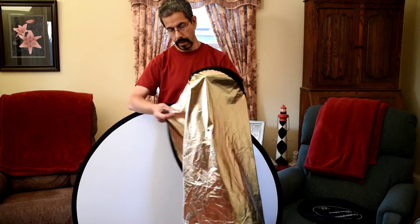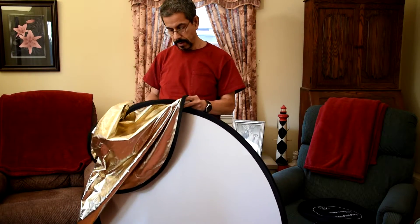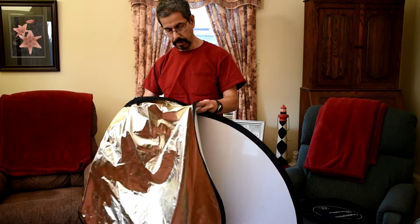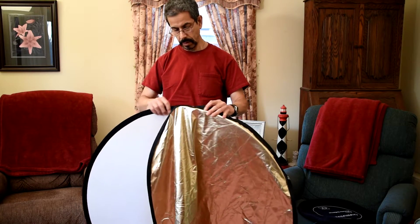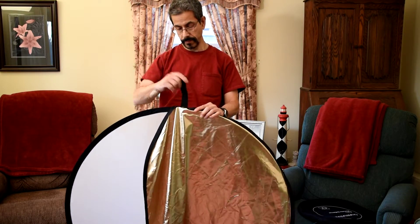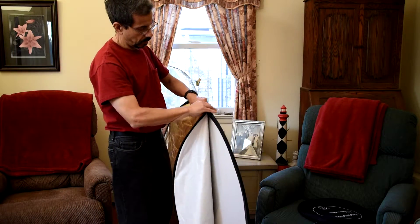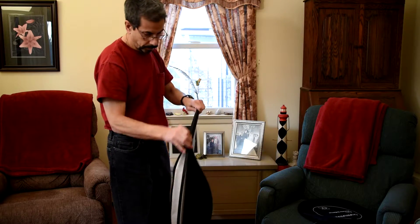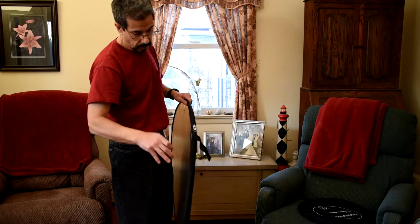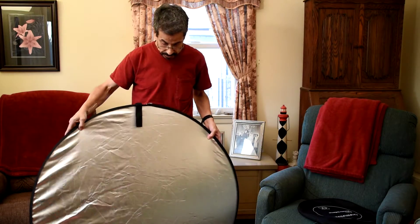Now this gets reversed. Once again remember that hole — you just line that up and put the hole in the hole so that the strap pulls through. Then hold the zipper in place and just zip it along. And there you go — it's zipped on nicely.